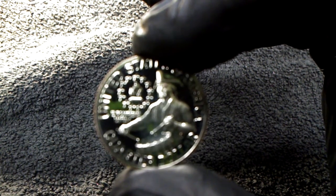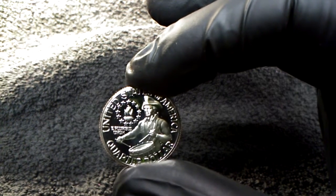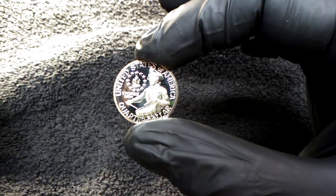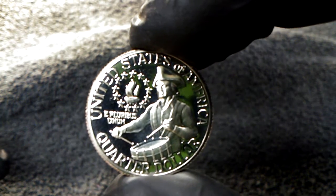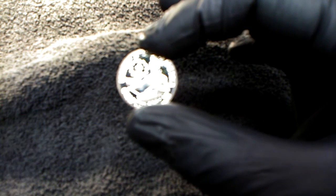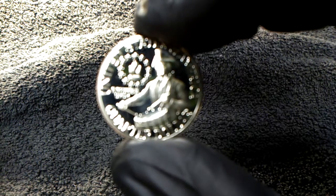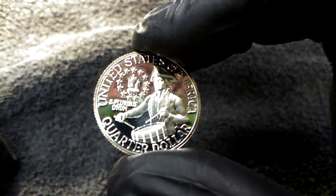Come on, focus. Focus. I had it focused. There we go. Almost. This is ridiculous. There we go. Almost. There we go. Oh man. I'm telling you what, I'm about to throw this camera in the river. That's about the best I'm going to get it. Sorry, guys.